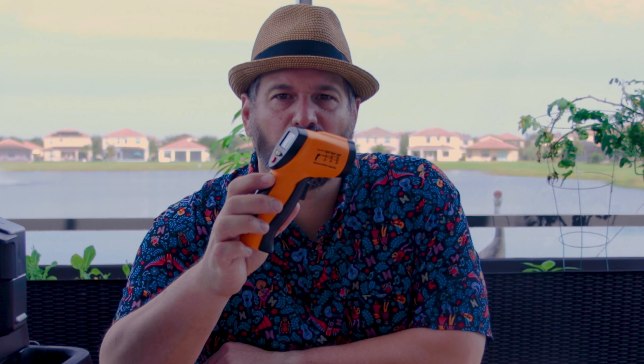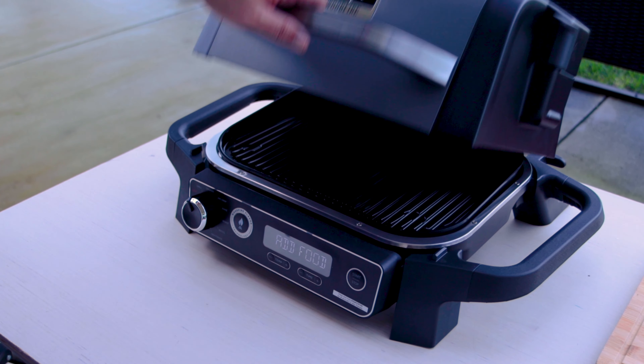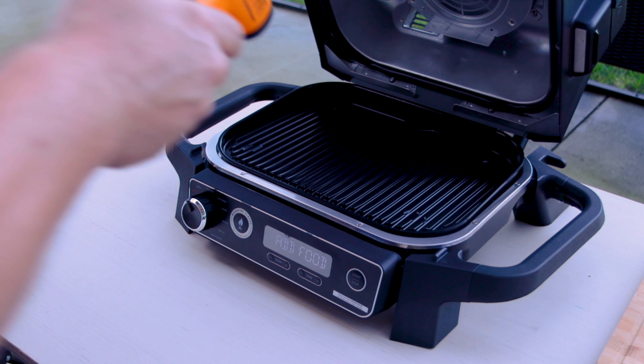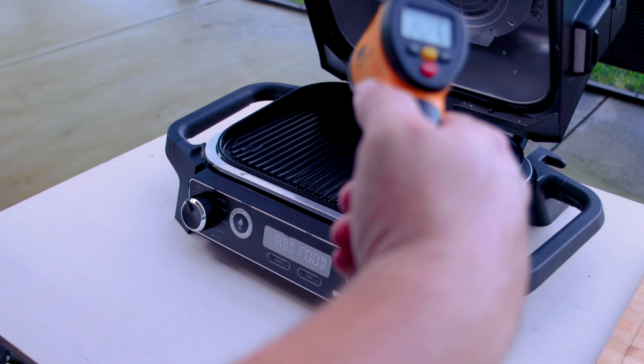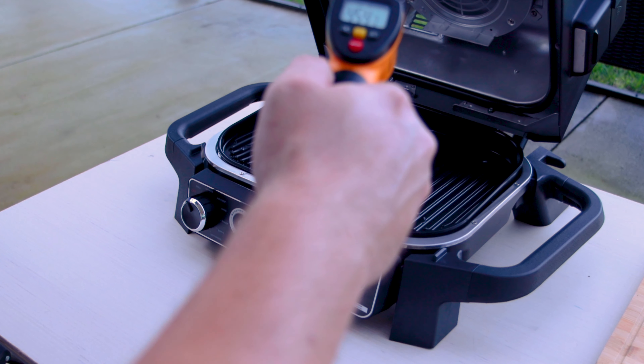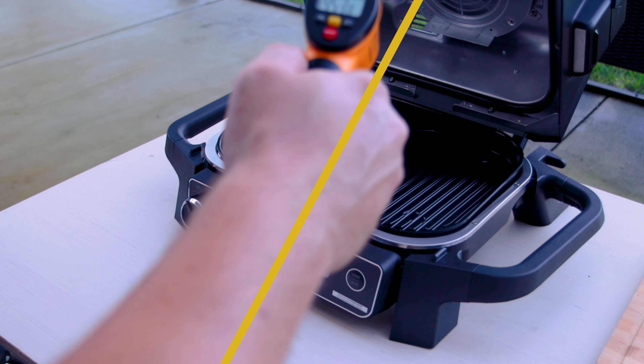One of the most important things when searing is high heat. I want to see how hot this thing gets — I have a little tool for that. This is an electric temperature gun. I can shoot things with it and it'll tell me how hot they are. This table is 81 degrees. Let's see how hot the surface of the grill is. About 450 right in the center. That's not bad.